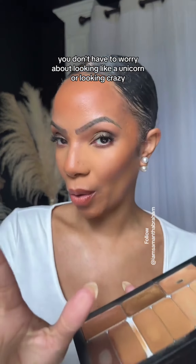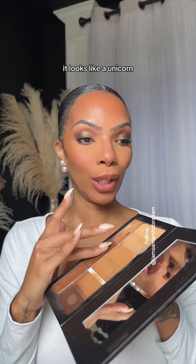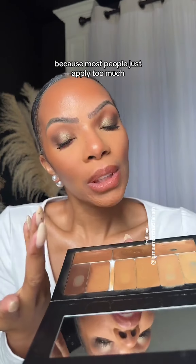You don't have to worry about looking like a unicorn or looking crazy. We're going to use cream — it's going to be subtle, it's going to be pretty. Powder tends to look like a unicorn because most people just apply too much.